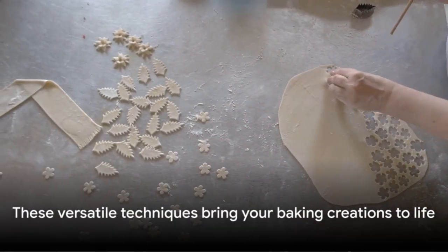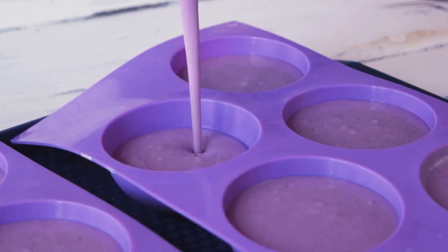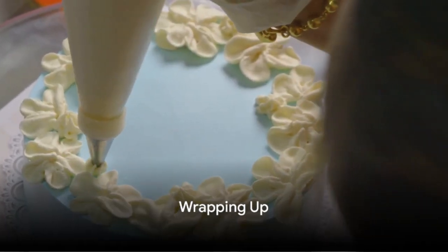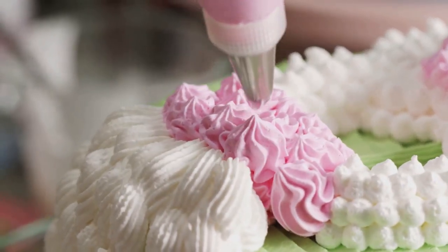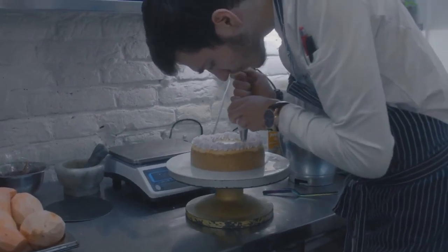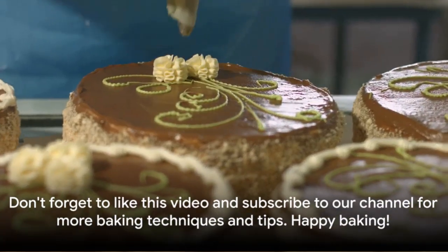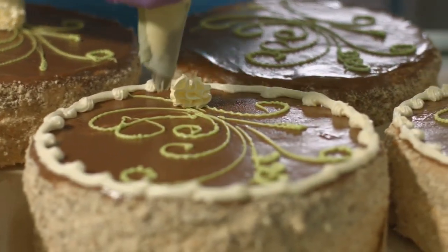The beauty of these techniques lies in their versatility, offering endless possibilities to bring your baking creations to life. With these techniques in your baking arsenal, the world of lacework is at your fingertips. Delicate, intricate, and oh-so creative, lacework truly elevates your baked goodies. Remember, every masterpiece starts with a single stitch, or in this case, a drop of icing. Don't forget to like this video and subscribe to our channel for more baking techniques and tips. Happy baking!